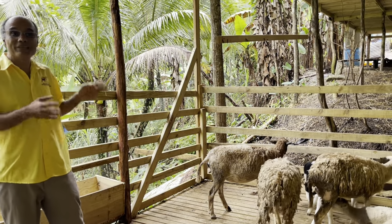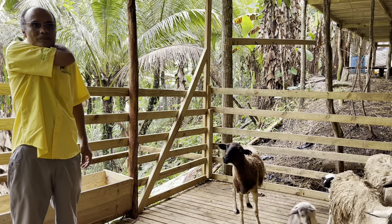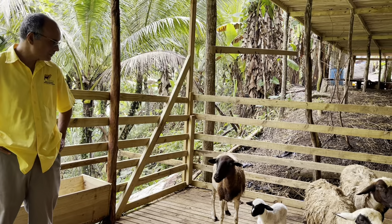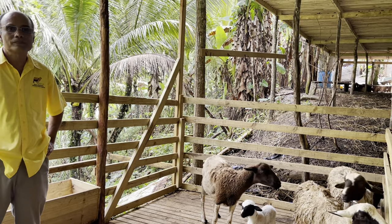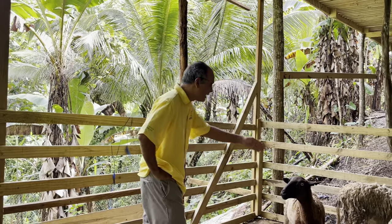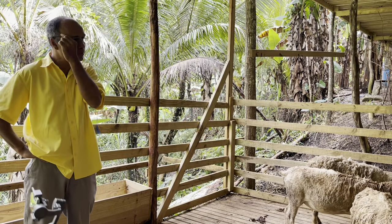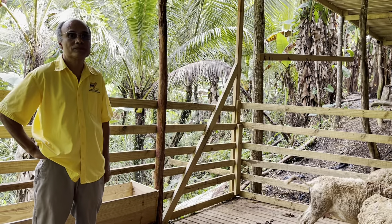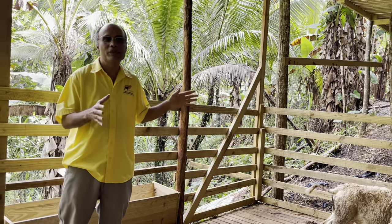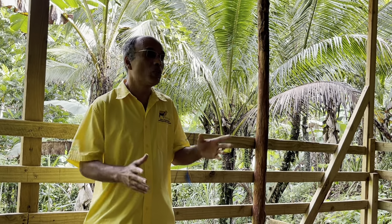There's one male in the group. The male sheep is separated — my ram was a Dorper, Blackbelly, Katahdin cross, three breeds, very big and massive. Sheep have a three-week heat cycle, and once the female goes into heat the ram will also drive them further into heat. They serve and breed naturally.